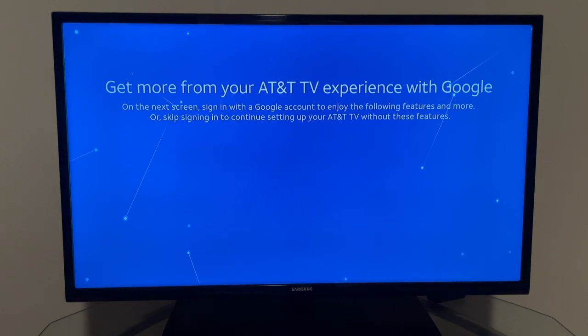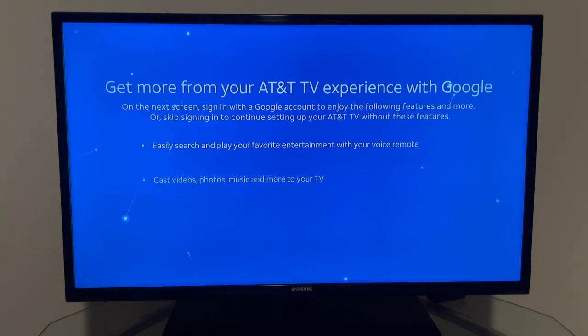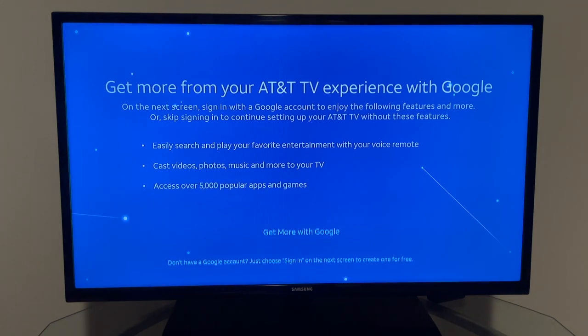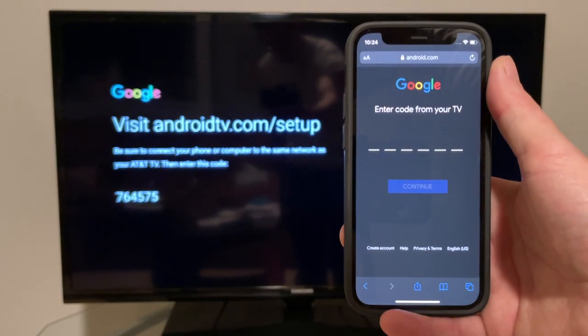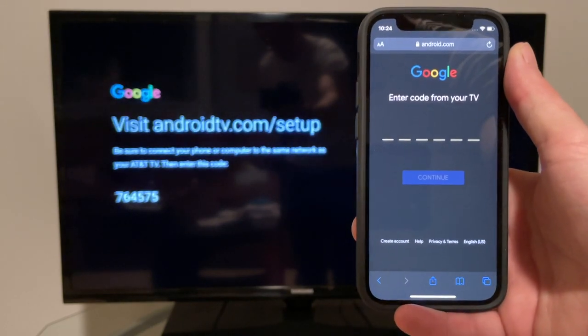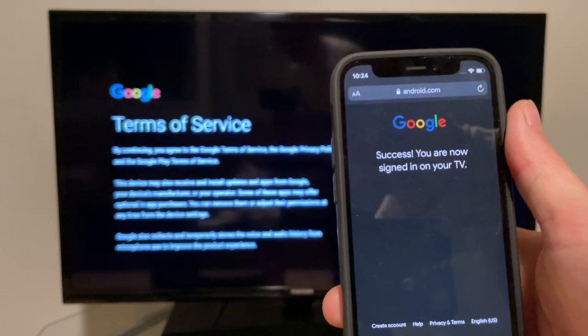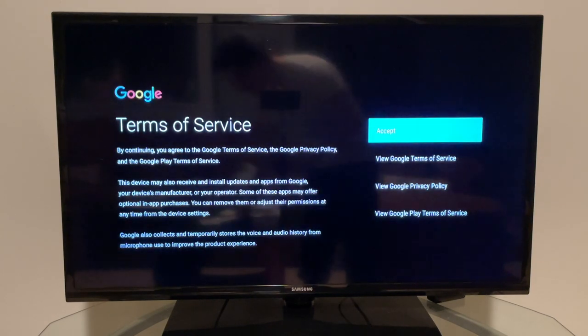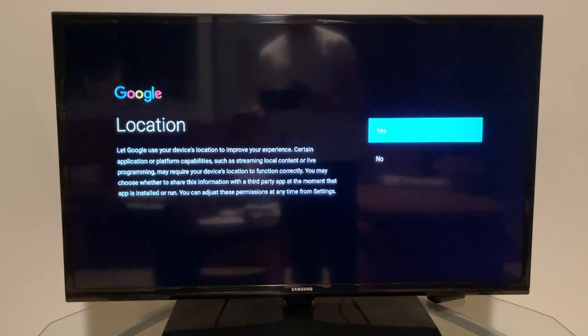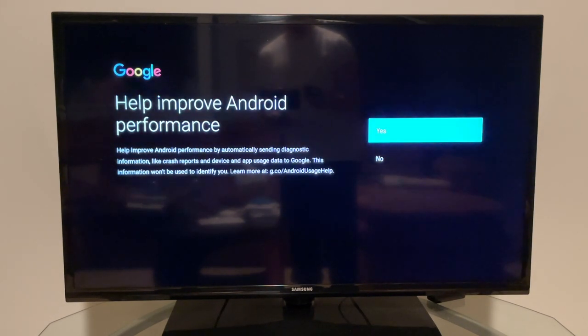It then asks you to log into your Google account to use Android TV services, download additional apps, and access Google features. On screen it asks you to enter a code at androidtv.com/setup. Once logged in, it says 'Success' and notifies your phone. You then accept Google's terms of service, allow location access, and choose whether to send diagnostic information to help improve Android performance.